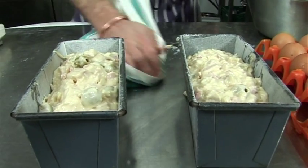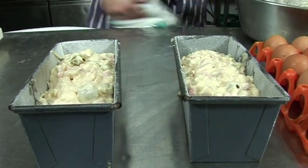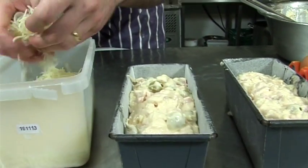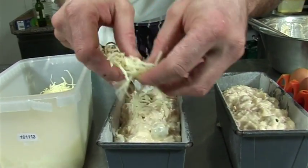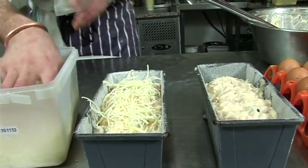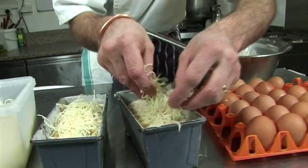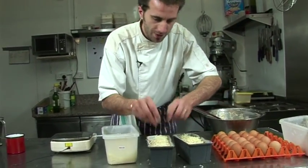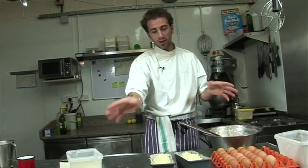I'm going to fill just another one with what I've got left. Just before going in the oven, add a bit more cheese on top — it's going to make a beautiful crusty crust. It's fantastic. Bang them in at 170 degrees.